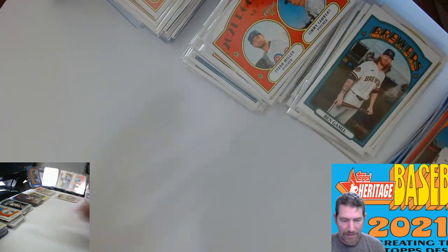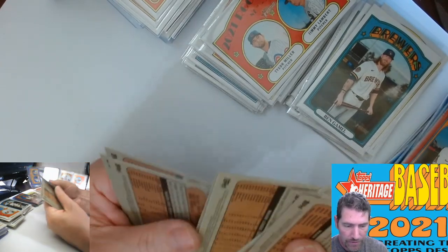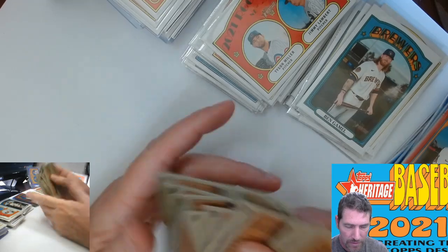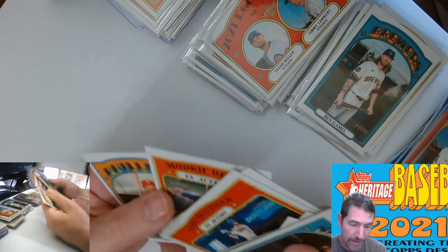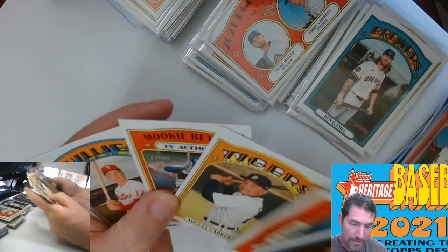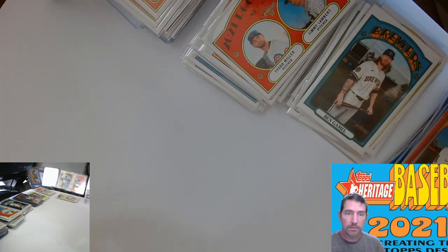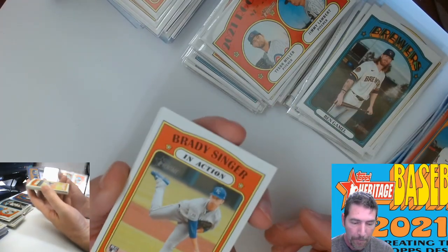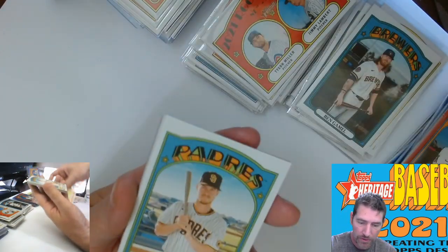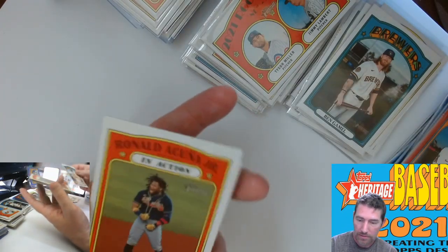I don't like that one too much. Looking for any short prints — nope. I wasn't paying attention to what I was doing. There's another red border one in the back of this pack. Brady Singer — that's one of the last rookies I pulled out of Walmart; I remember that because I just did the Walmart.